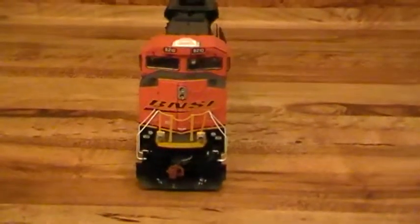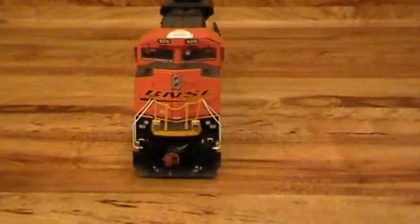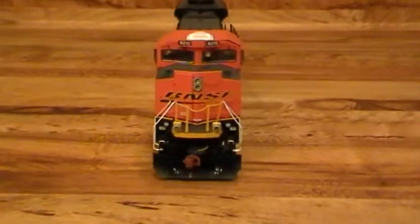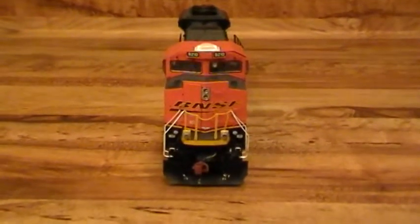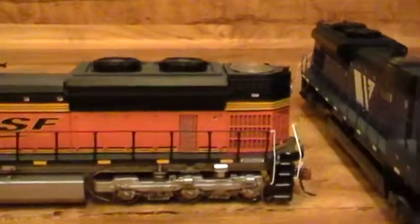I'm glad they went to the orange and black — it's a lot better than the orange and green. My dad worked at Santa Fe and before they merged she went to BNSF. I remember when they first came out with this paint scheme I thought it looked like a Halloween pumpkin, but I'm glad they went to the black and got rid of the green.